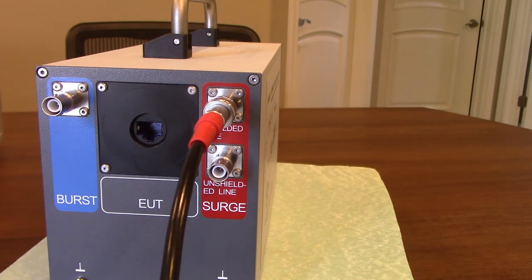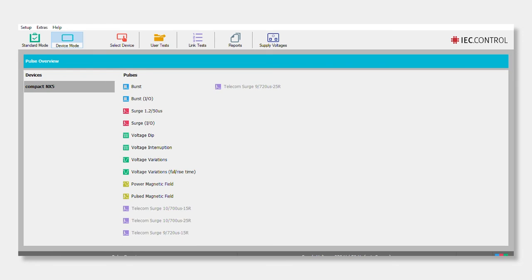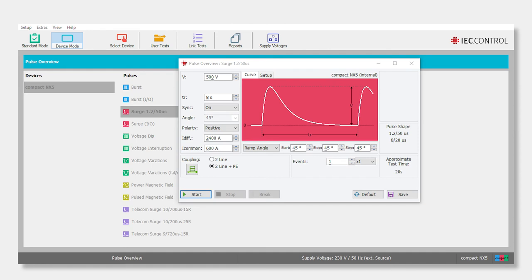All we've done so far is boot up the system and plug in the USB opto link by EM Test to connect the laptop to the Compact NX5. You'll see that under Device Mode right next to Standard Mode. If you're installing this on a different computer, you'll go to Select Device — it's already selected for our example here. We're looking at Surge on IO; click on that and you see all the testing parameters. The pulse shape is the same combination wave to IEC 61000-4-5 — 1.2 by 50 and 8 by 20.